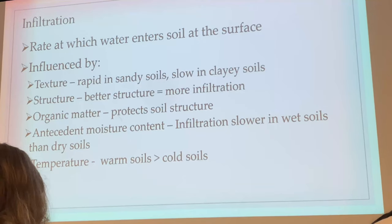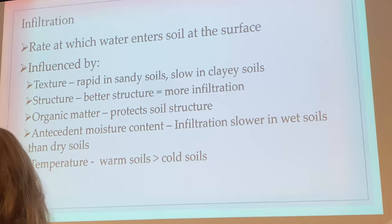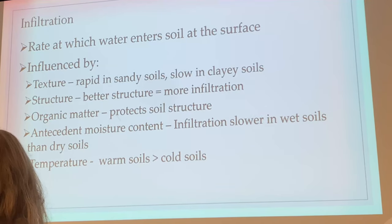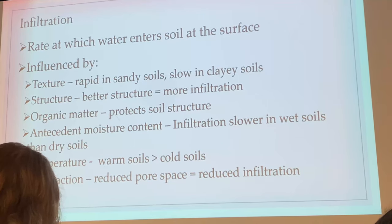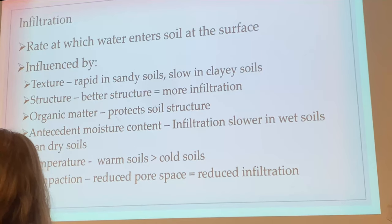Temperature also matters: warm soils hold more water than cold soils. You don't get Oxisols forming in cold climates because the biochemical reaction rate doubles for every 10°C increase in temperature. That's why soils are more weathered in Brazil and Georgia compared to Tennessee — those soils are old and receive a lot of rainfall, so temperature and water make the weathering process more rapid. Finally, compaction: high bulk density means the mineral component dominates the pie chart and pore space is very small. The larger the bulk density, the smaller the total pore space.